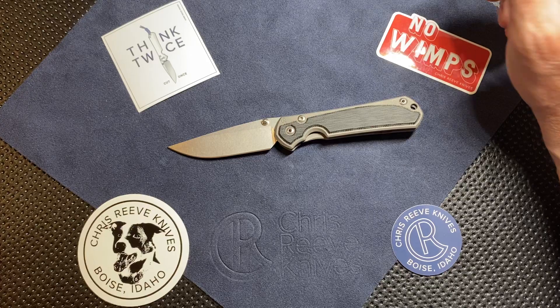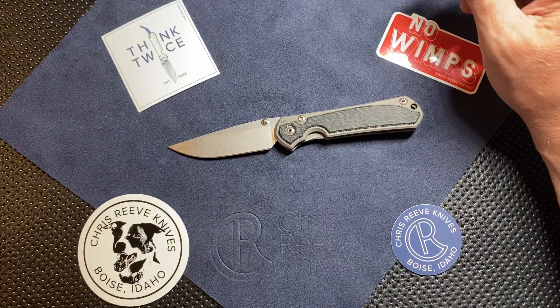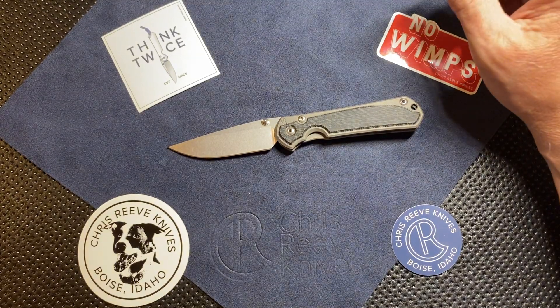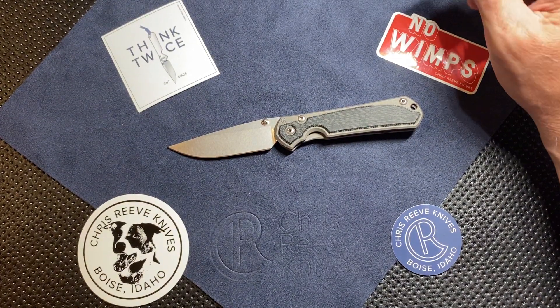The S45VN is very similar to S35VN but with a little boost — maybe on steroids a little bit. I haven't worked with it much. I've had the knife for almost two months, but only in hand for about two weeks: I played with it for a week, had to send it to the shop, and got it back. I wanted to get an initial review out there so you guys had something to look at.